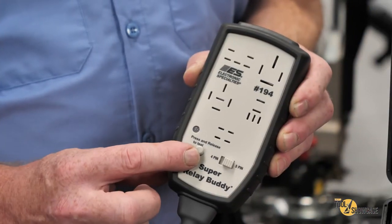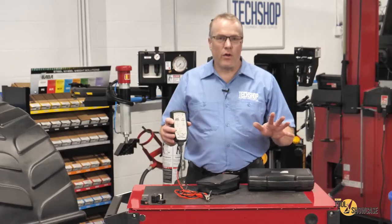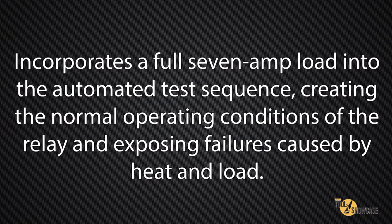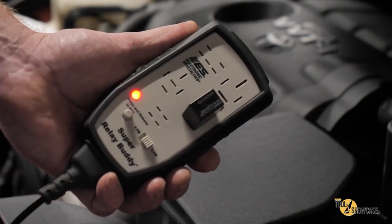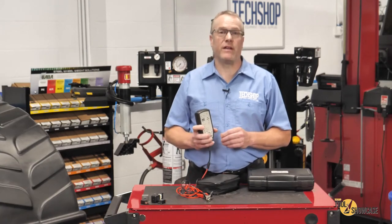By pressing and releasing this button, it starts an automatic test sequence and this is my favorite part. We've all learned that continuity doesn't always indicate a healthy circuit and voltage drop is a superior method of testing because it tests the circuit while under load. The Super Relay Buddy incorporates a full 7 amp load into the automated test sequence, creating the normal operating conditions of the relay and exposing failures caused by heat and load. It uses voltage drop to determine the health of the circuit and displays green for good, red for bad, and also yellow for caution when a significant voltage drop is present but still within the operating range of the relay.